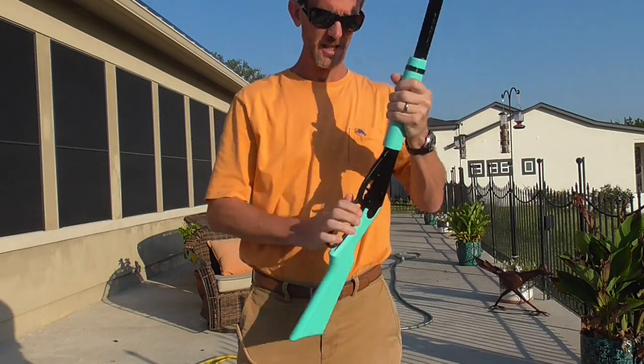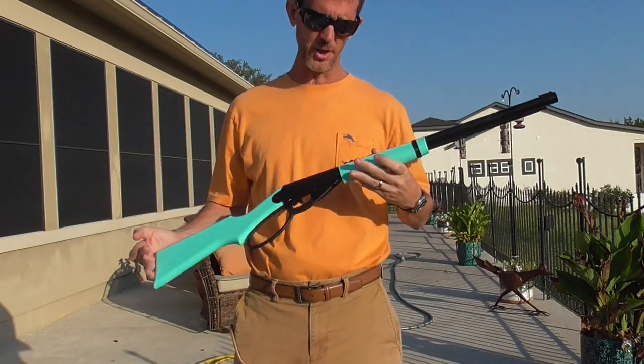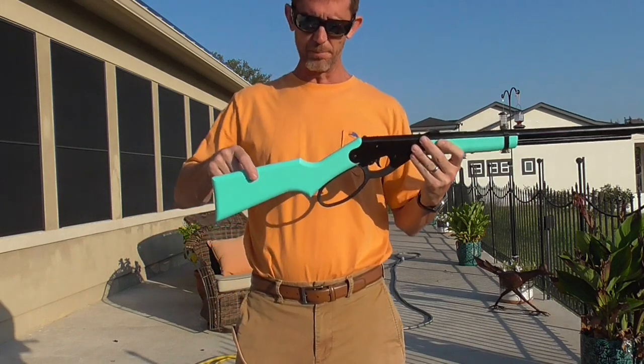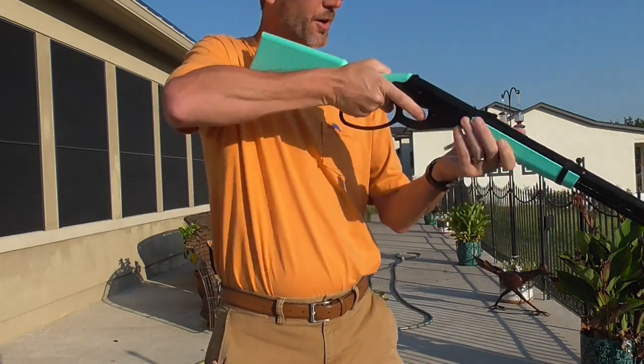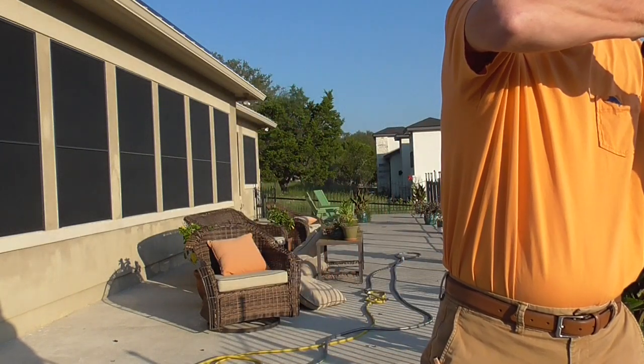She wanted the turquoise stock, which was fine — it was an upcharge of eight or ten bucks. One thing I would note though is it's molded plastic. If you buy the traditional Red Ryder it does come with a wood stock. I just got her this for learning how to shoot.